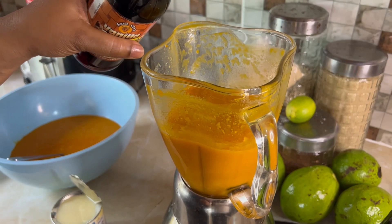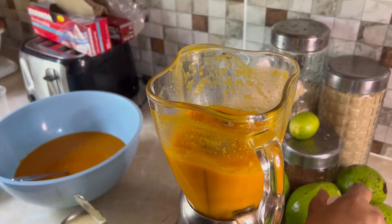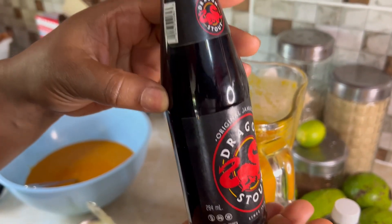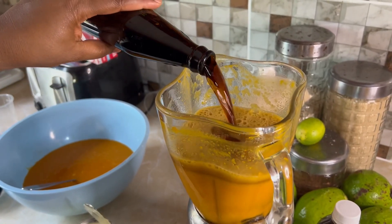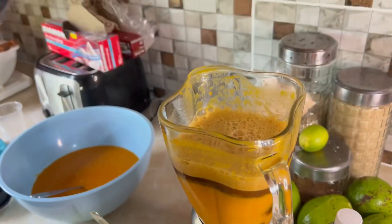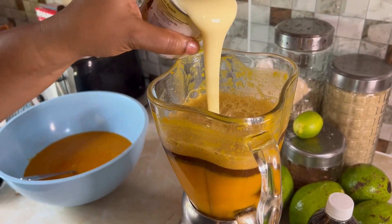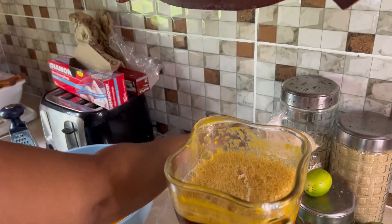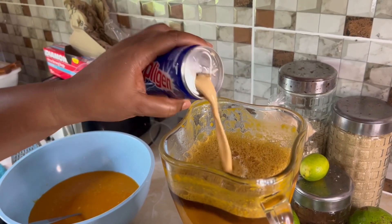Now I'm gonna add some vanilla — like two teaspoons. I'm gonna put maybe half of the dragon, because we don't want too much. I'm gonna grate some nutmeg. I'm gonna add some milk — about half — and put some stuff in there, maybe half too. I don't want too much; don't overdo it.